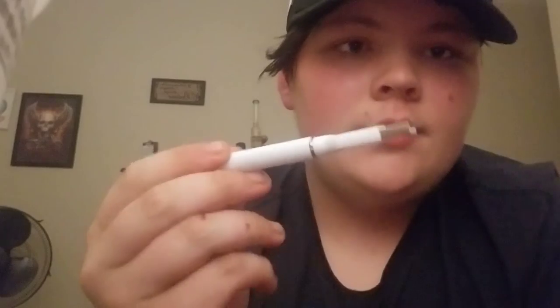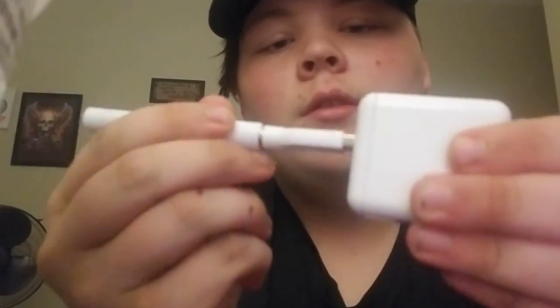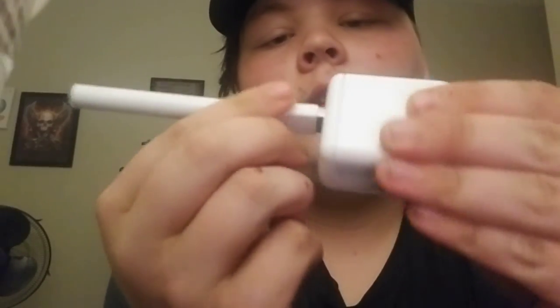To charge it, take out your cartridge, put the charger in there, grab your power block, and plug it in like that.